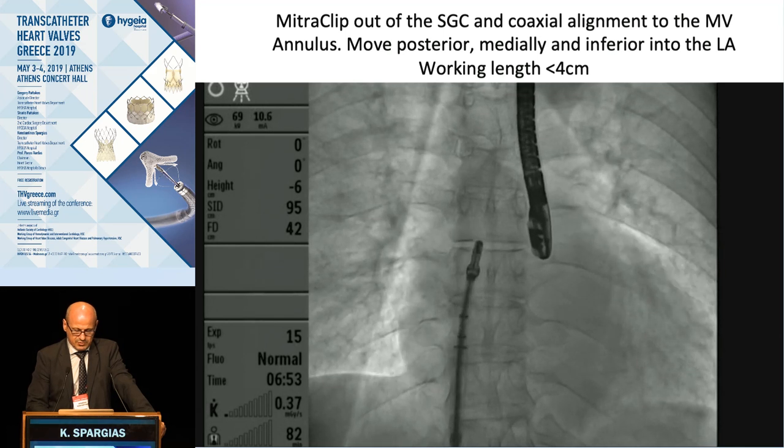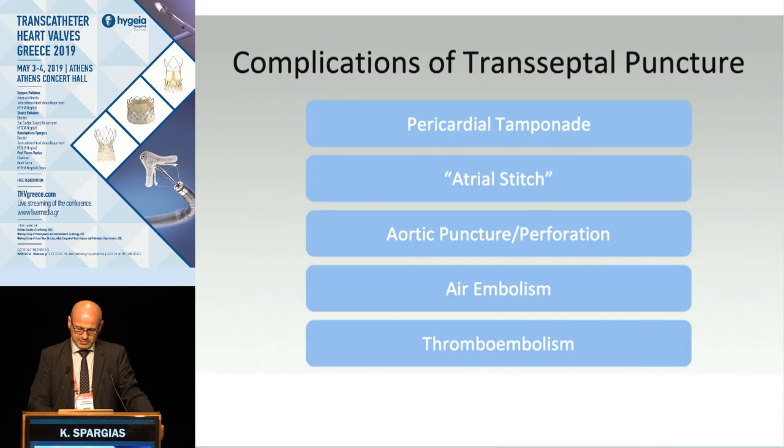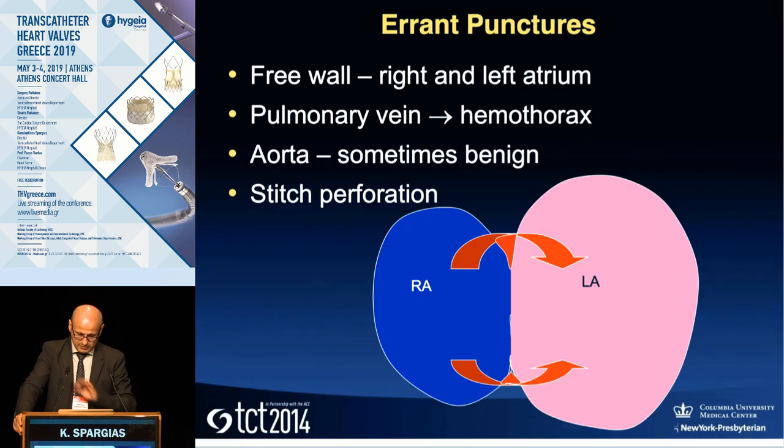Regarding complications of transeptal puncture: the most dreaded is pericardial tamponade — from atrial injury or stitch that leads to tamponade — and aortic puncture or perforation. You must be taking a wrong direction to go there, but it sometimes happens. Air embolism and thromboembolism are real dangers if you are not meticulous about all the details. The atrial stitch occurs when you are very posterior or very anterior to the fossa ovalis, and without realizing it, you exit first through the right atrium wall before entering the left atrium.